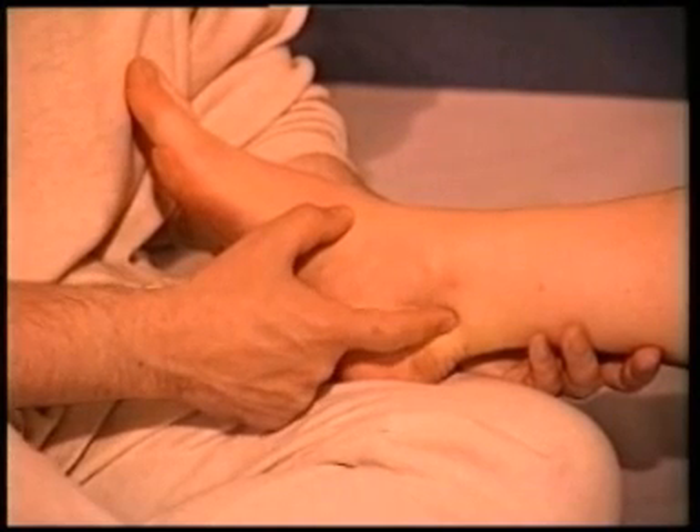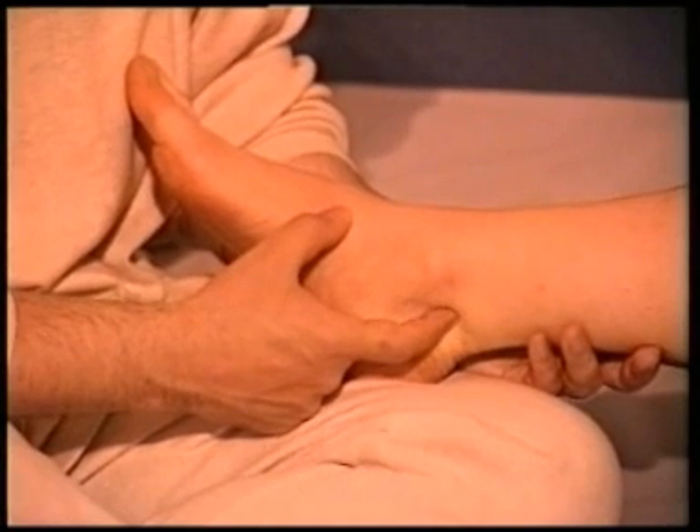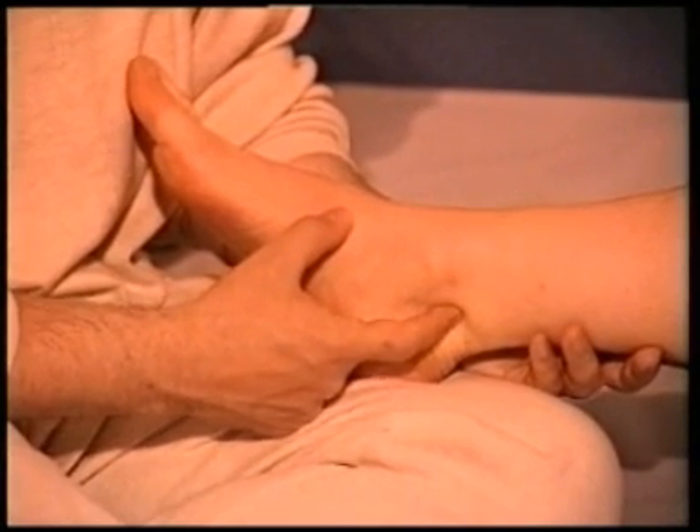Kidney 3 is a very good point to strengthen the kidneys and the adrenals, cleansing the body but also strengthening general vitality.